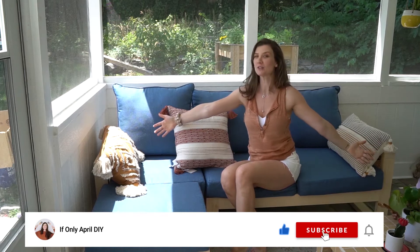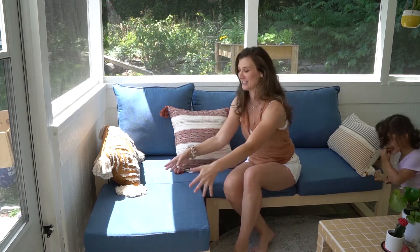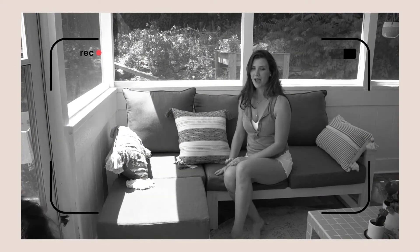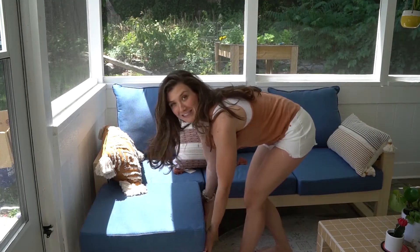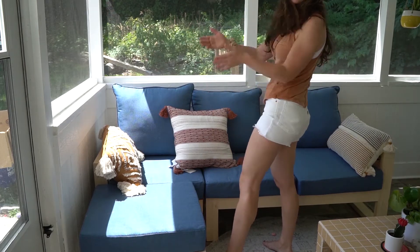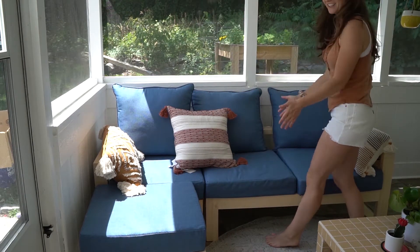Hello, welcome back to If Only April! Today we're making this gorgeous outdoor sectional sofa. There are three parts: an ottoman that you can move around, a corner unit, and a one-sided loveseat.